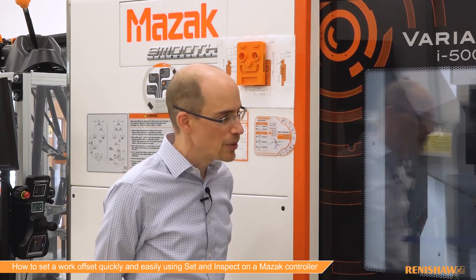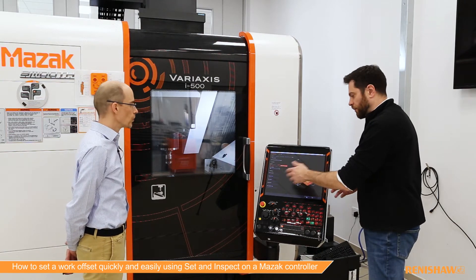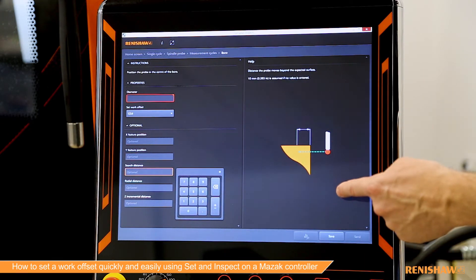There are just two inputs: diameter and work offset — those two we have to fill out. There are also some optional ones we can use to tailor the cycle. If you click on the different fields you'll see different help images and text to take you through it, making it easy for people with little or no probing experience.